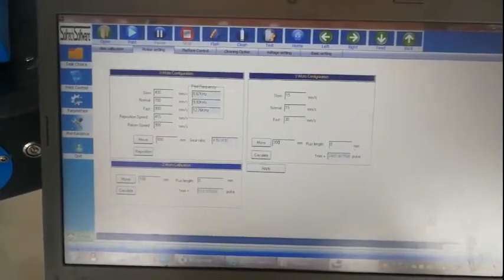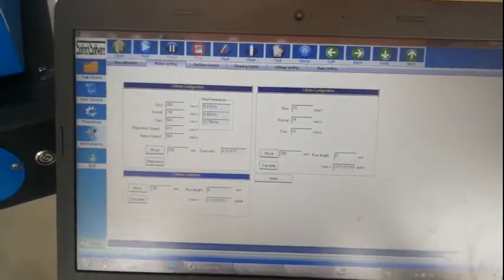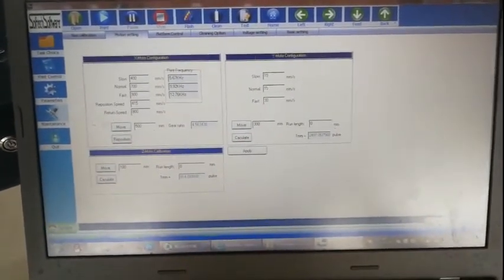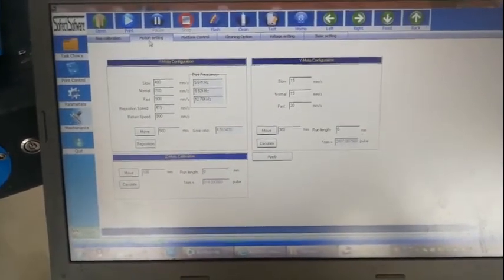Now we teach how to do the motor settings. When the software connects to the machine, then click here — maintenance — then here, motion setting.